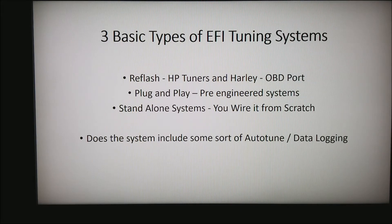There are three basic types of EFI tuning systems. The first is what I call a reflash system. This is very common with HP Tuners, Harley-Davidson, and most anything that uses the OBD port to reprogram the software in your vehicle. Typically, this requires no rewiring of the car and no changing of sensors.